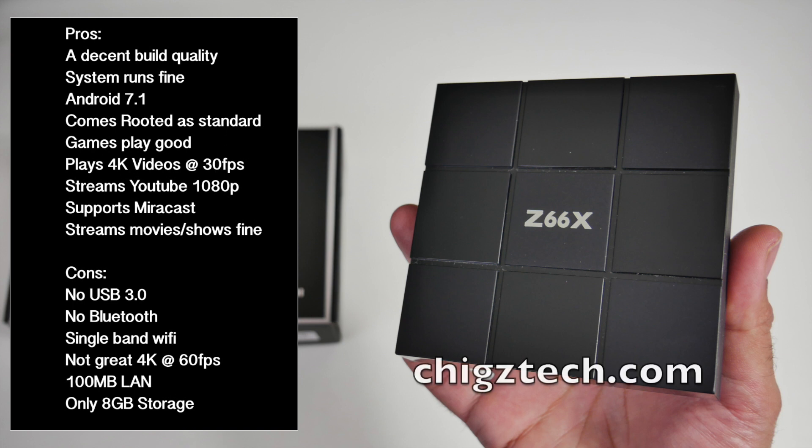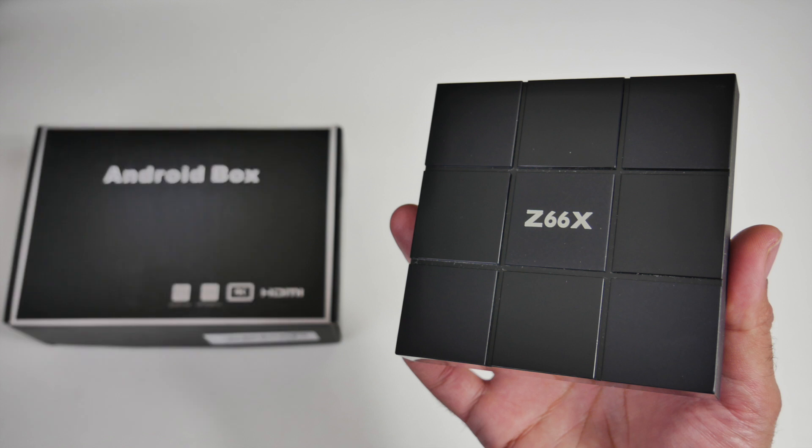You've got this cube-shaped 3D design, nothing on the front, nothing on the sides. On the back of the unit we have an S/PDIF port, a network LAN, AV port, HDMI out, and your power socket. On this side we have two USB ports and a micro SD card slot.